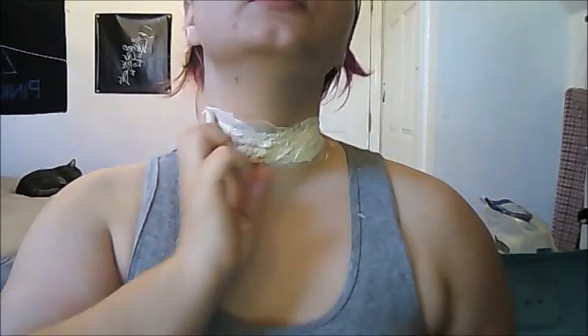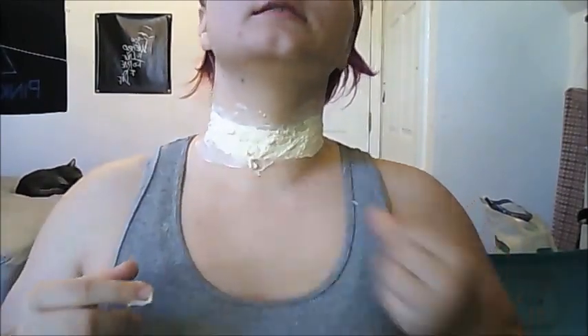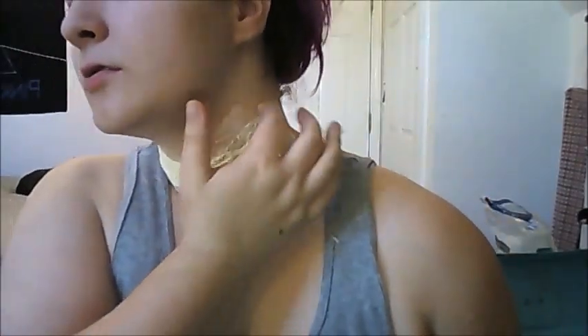If it's messy, it's okay. It's not supposed to be perfect — if it was perfect, it would look absolutely fake. Here I am adding liquid latex around it so it is much more seamless and smooth.